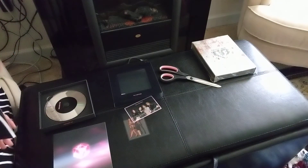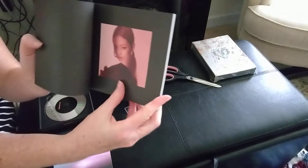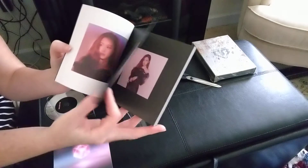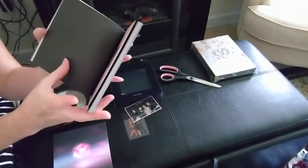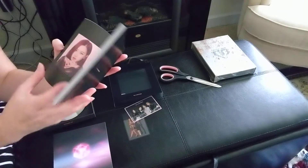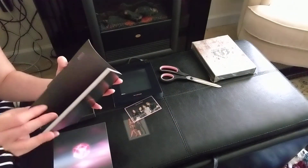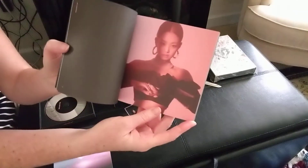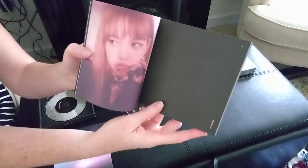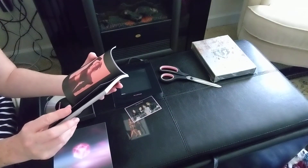Oh my goodness. Well, it doesn't take away from the music. Here's the photo book. And if anybody got the pink one, I'm curious — I'll probably go watch an unboxing to see if it's a different photo book. Oh, Lisa — she's my favorite. I also like Rose. I like Jennie too. I like all four of them, but I just like Lisa the best.